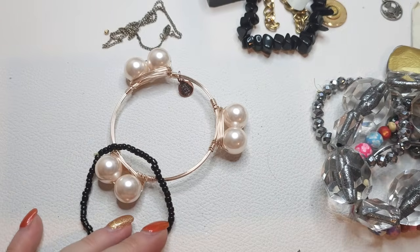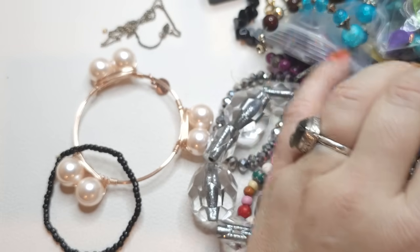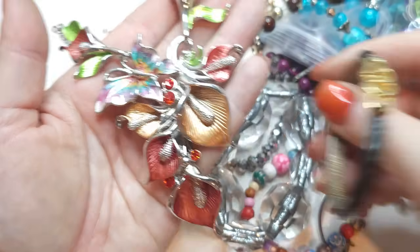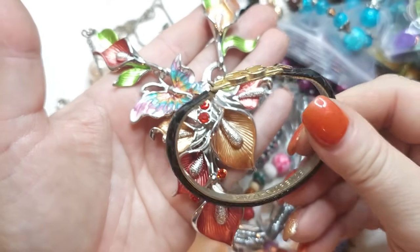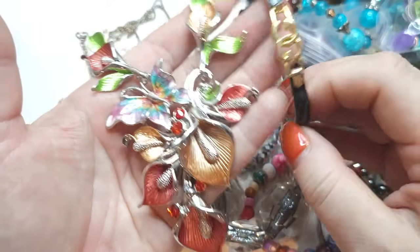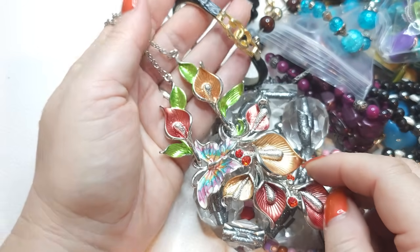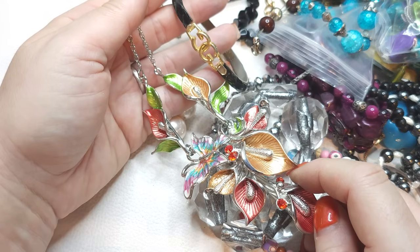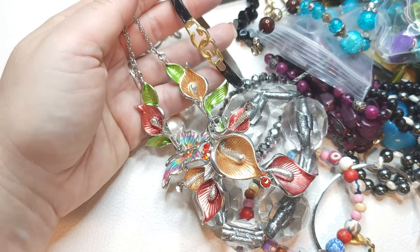Alright guys, maybe a little shorter today, but we finished with this bag. I want to research that beautiful floral bib necklace, and also the Gucci leather cuff — I want to confirm if it's real. I think it's GG, upside down. I always look forward to your thoughts and ideas. Thank you so much for joining me — don't forget to subscribe if you like content like this and become a member of the Your Vintage Beauties family. Leave your comments, leave a thumbs up, and I'll see you guys next time. Bye bye!